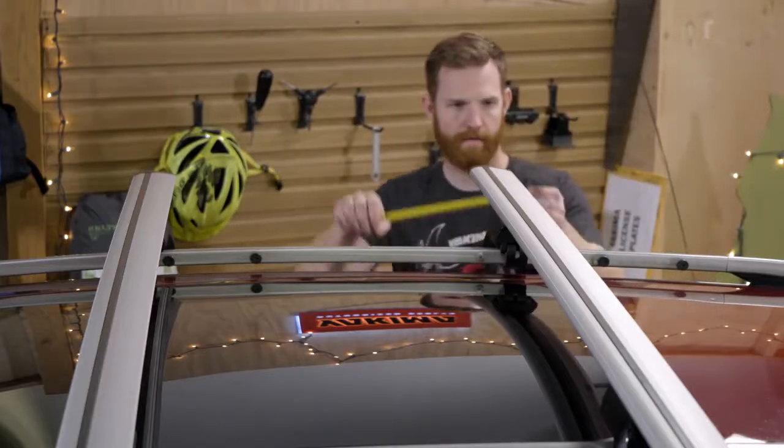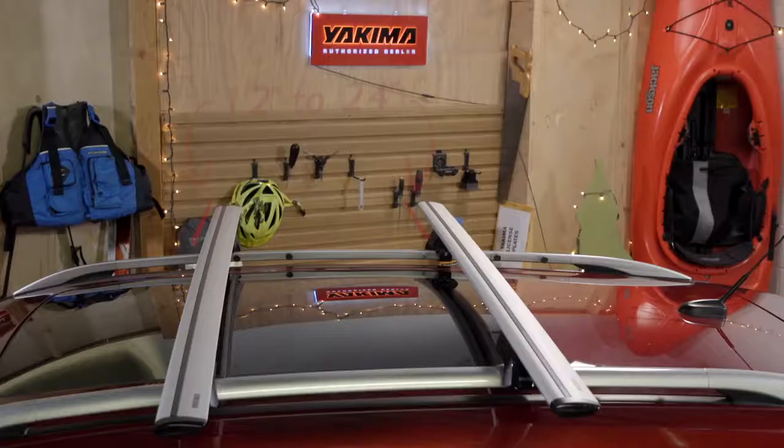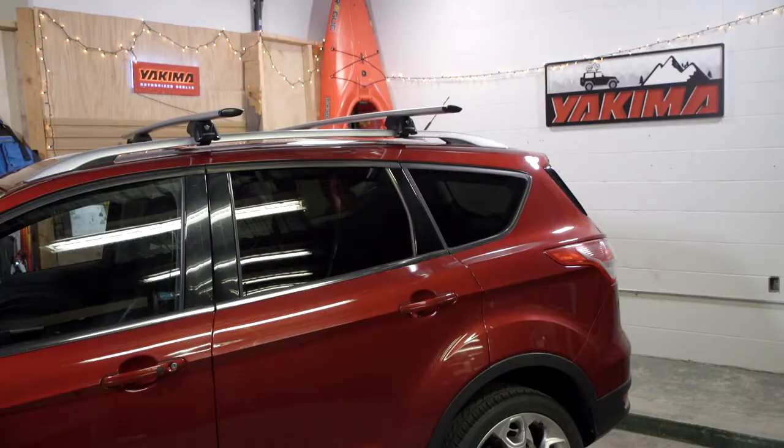First, check your crossbar spread to make sure it works with your skis. Skis or boards under 170 centimeters need a crossbar spread between 12 and 24 inches. Longer skis and boards need a crossbar spread between 12 and 36 inches. All good? Then let's go!